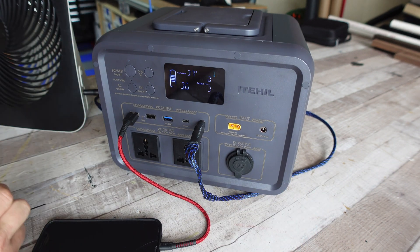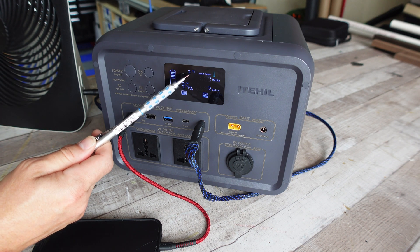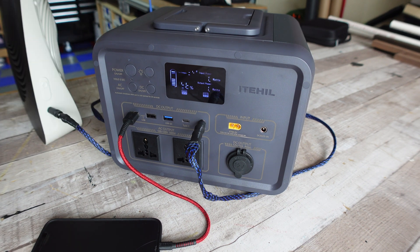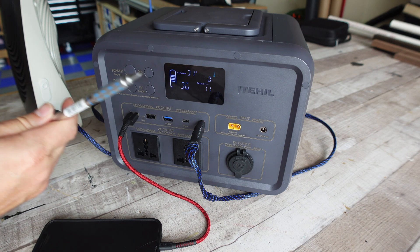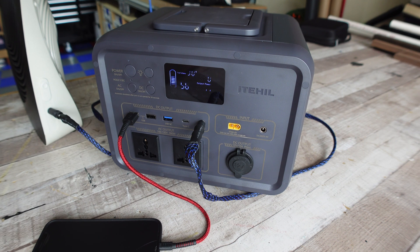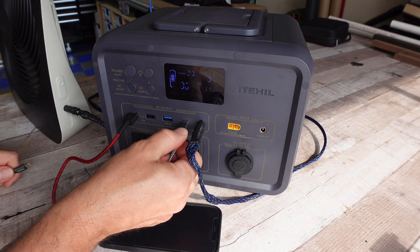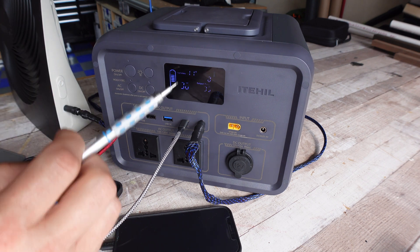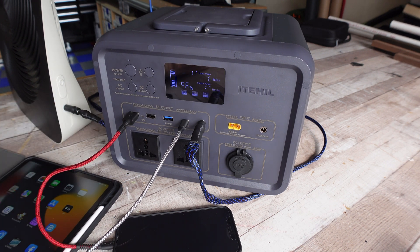Between my phone charging and the fan running, I'm pulling 9 watts. At this rate I've got 36 to 37 hours until the unit is empty. Turning the fan to high bumps it to 11 watts, giving roughly 30 to 31 hours. I'm also going to plug in a USB-C rapid charge cable to start charging my iPad as well. With everything running I'm outputting around 35 watts — that gives me about 10 hours of run time for everything I have going.